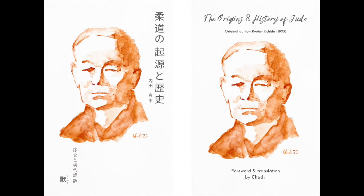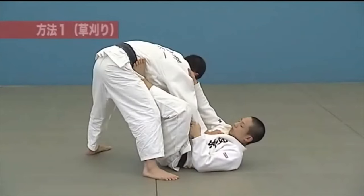But before that, please feel free to check out my translation of Ryohi Uchida's The Origins and History of Judo, which dates back to 1903. Available in French and English — link will be down below.